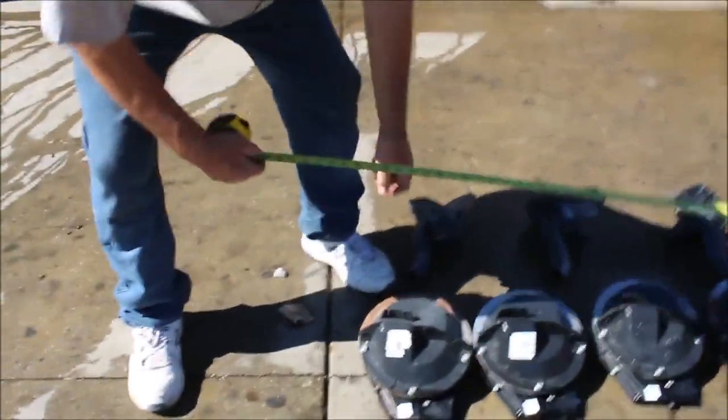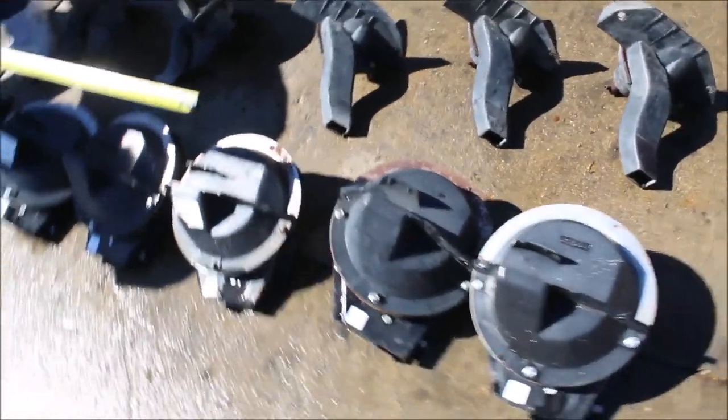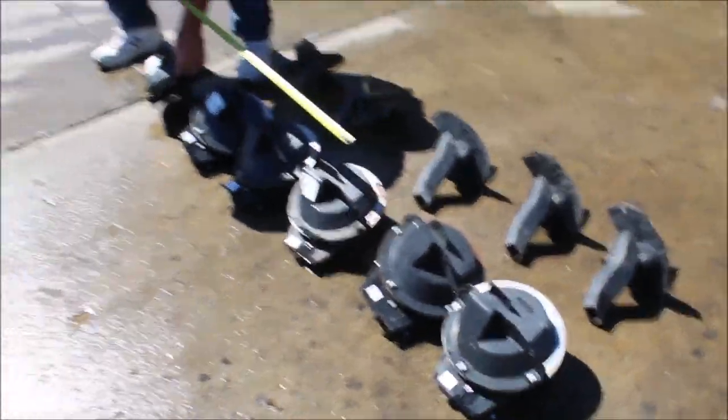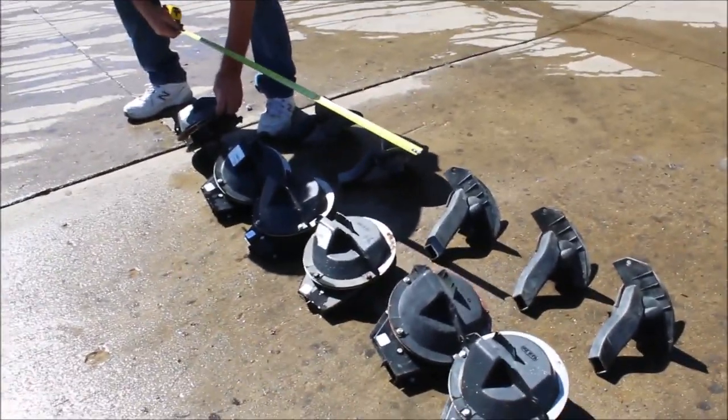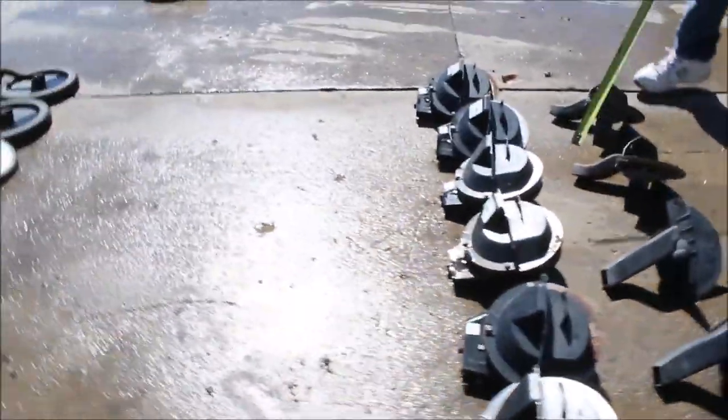Here we have six corn meters — they're finger pickup meters. We've got five bean meters.